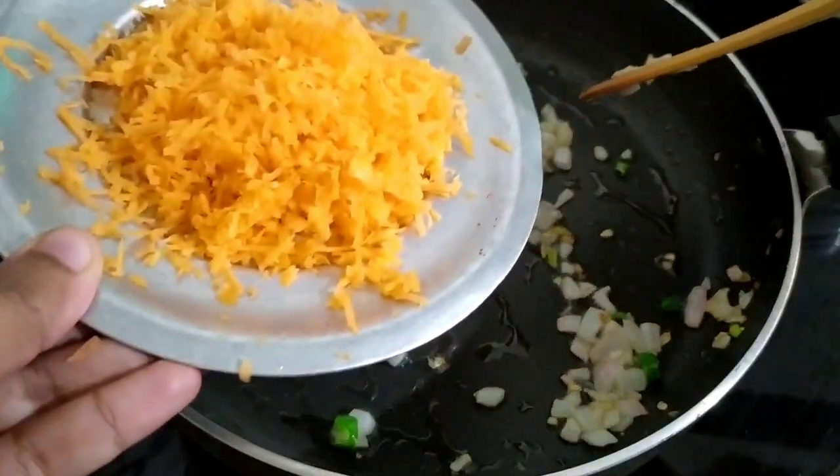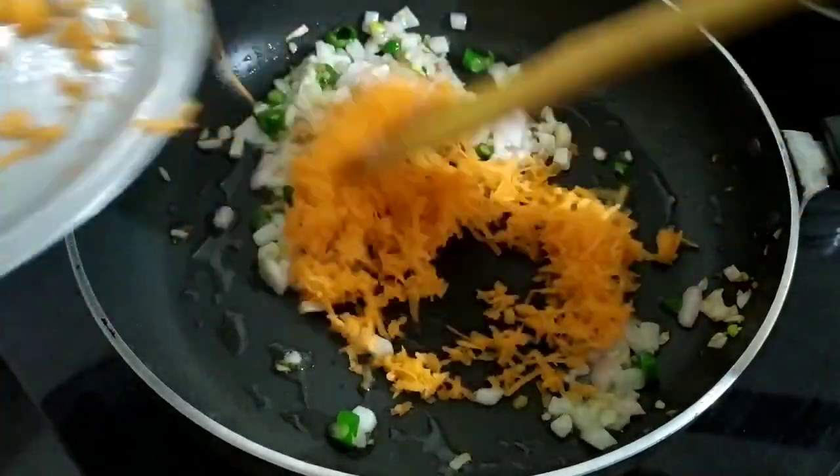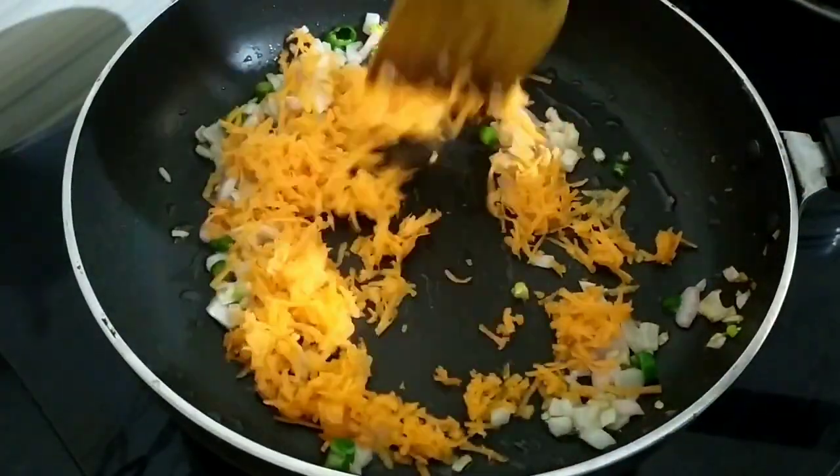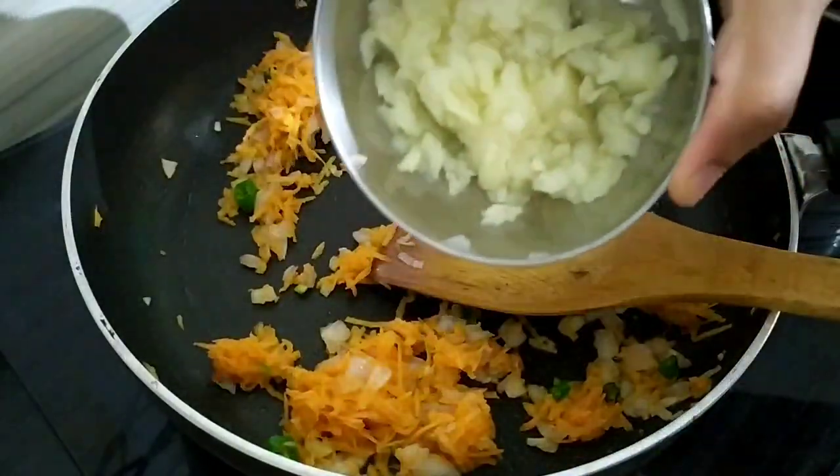Now we use the grater. Here we do this — not three degrees.